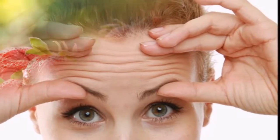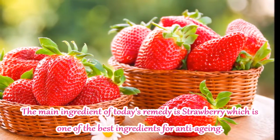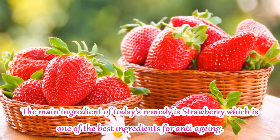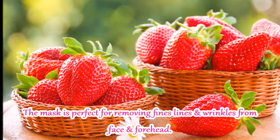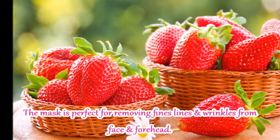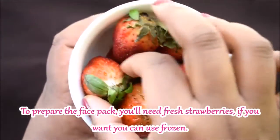And if you already have this problem, you can be tension-free. Because today's remedy is strawberry, which is one of the best ingredients for anti-aging. This face mask is perfect for removing wrinkles and fine lines from your face. Now let's see what we need to make this face mask.